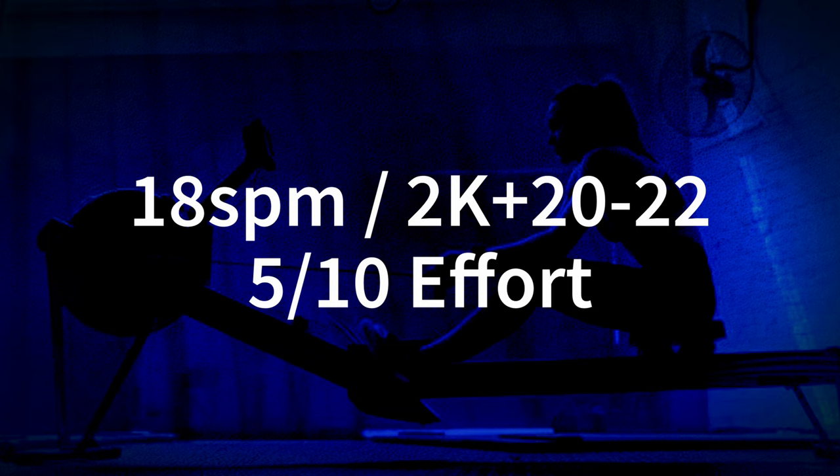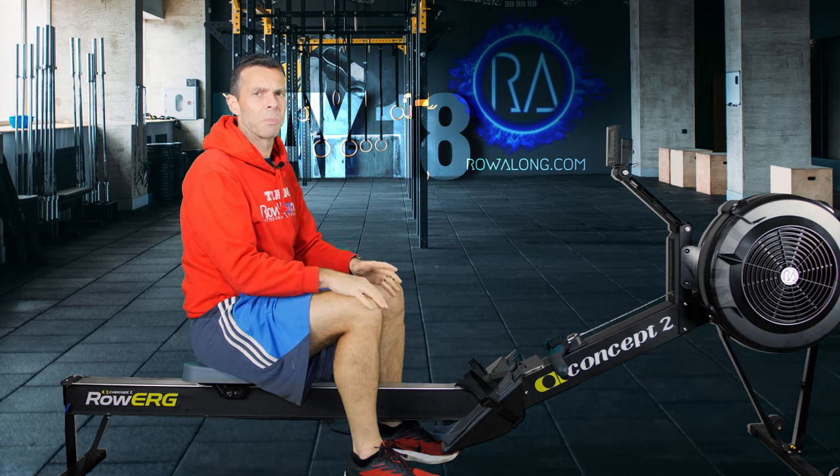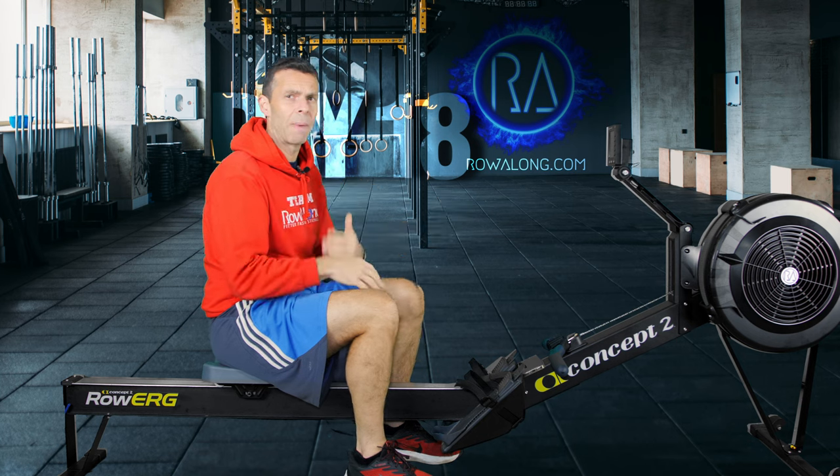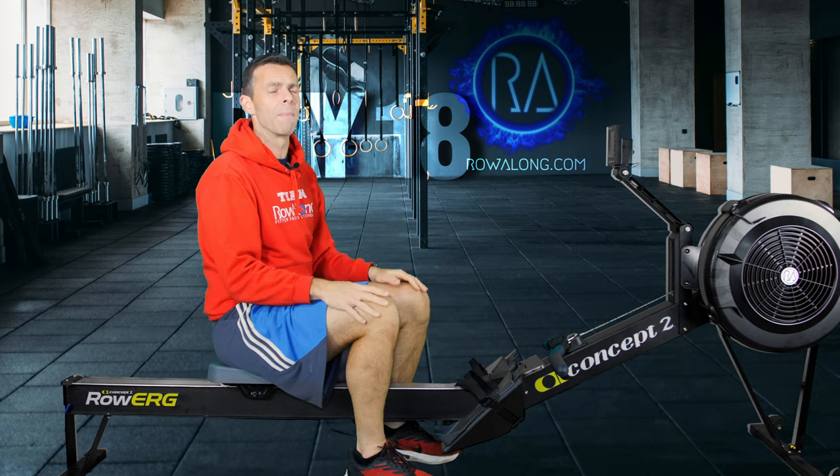In yesterday's workout I talked about how breaking up a 30 minute row into smaller chunks makes the time go by quicker, but it doesn't have to be big long chunks like 15 minutes times two or 10 minutes times three. You can do five minutes then something interesting, and that's what we're doing today — the majority at 18 strokes a minute at a 5 out of 10 effort, or 2k plus 20 to 22 pace, and after every five minutes you do five power strokes — pushing as hard as you can with your feet and arms, then settling back into that lower pace.